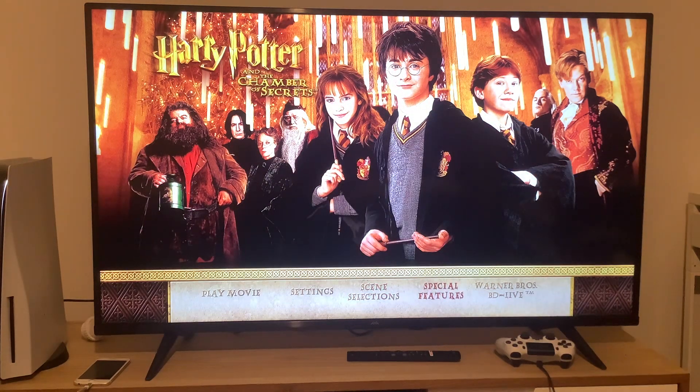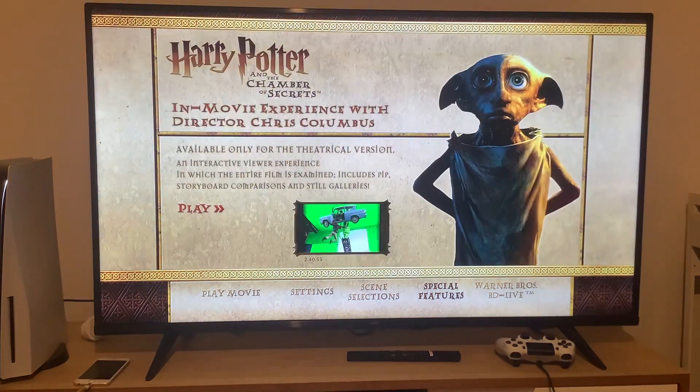Finally, we're going to take a look at the special features. The special feature is just the in-movie experience and nothing else.